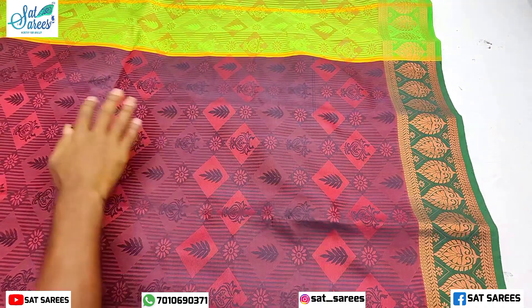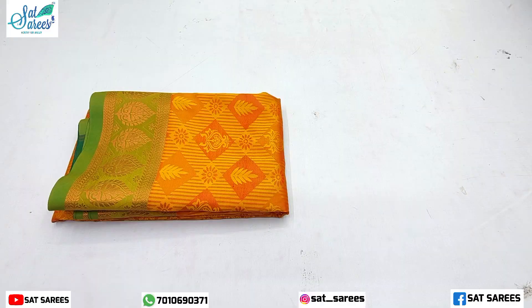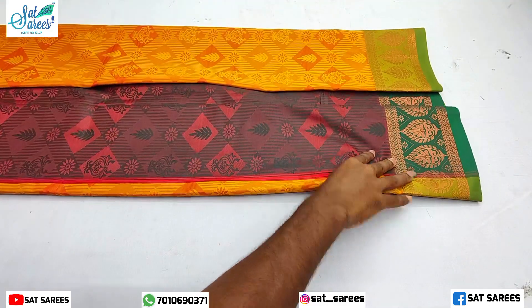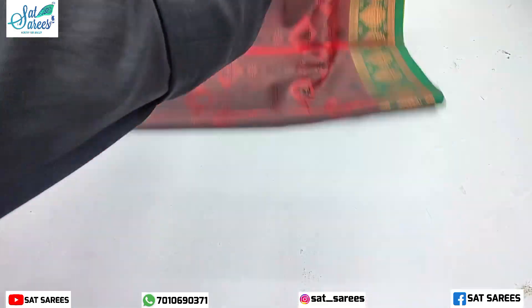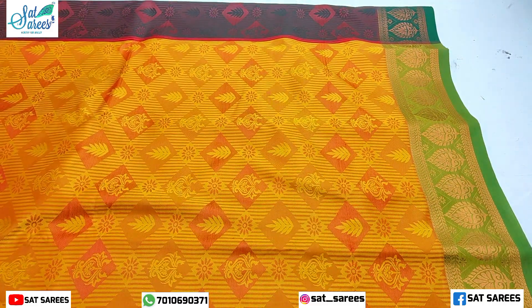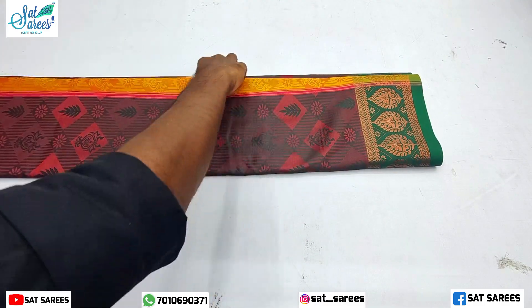This is a Planned Green Sari with a border design. It is a dark green color, unique and different. There is also a yellow color and green contrast color variation.